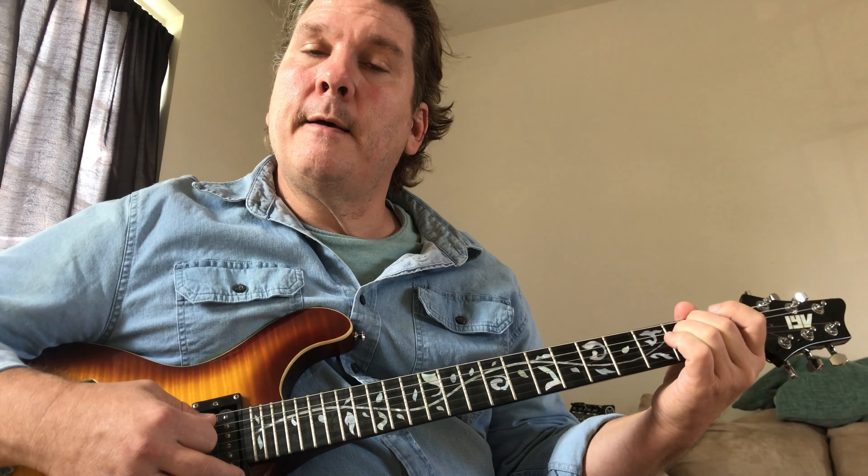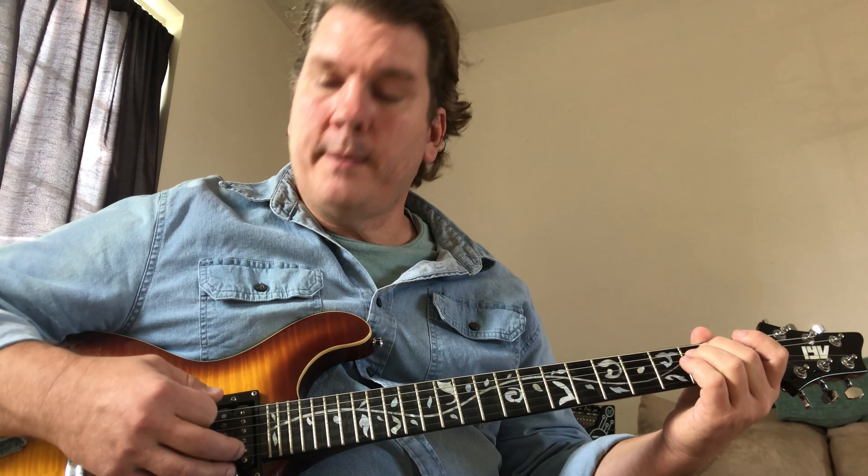With the fret-two shape you play all the strings. When you go to open, I would just stop it at string three, maybe string two if you get there — it sounds all right.